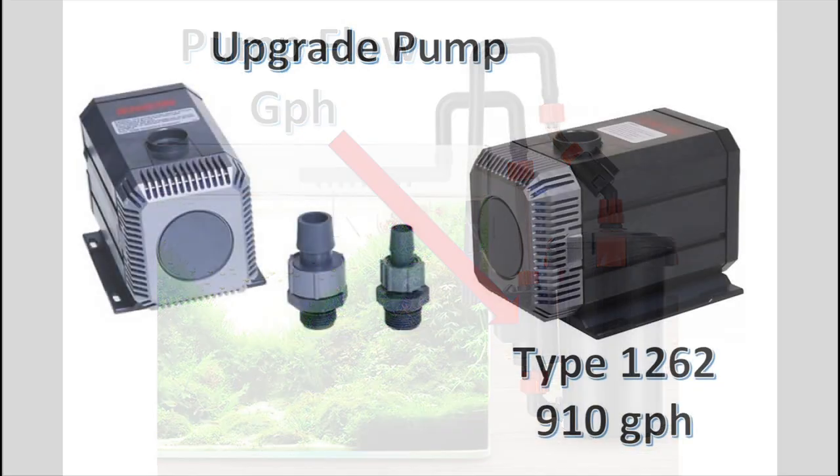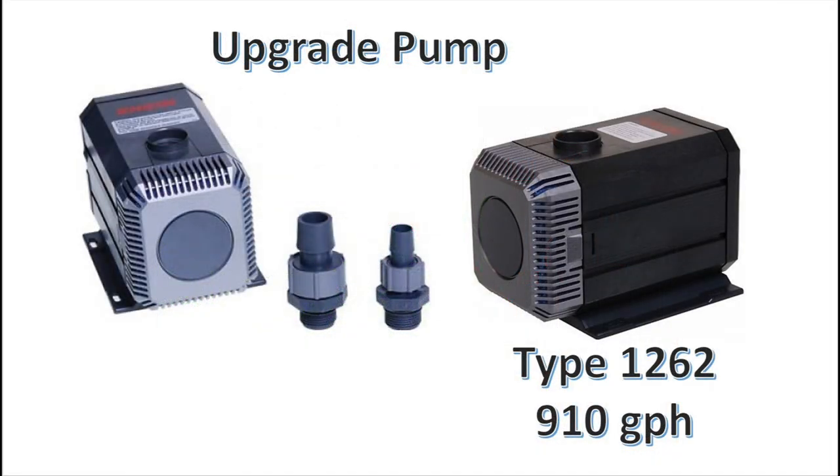Upgrading the pump on my Eheim 2262 was pretty straightforward. I replaced the pump that came with the unit 30 years ago with the latest upgrade that Eheim offers — a type 1262 pump, which pumps 910 gallons per hour. So it literally doubled my flow with this one change.